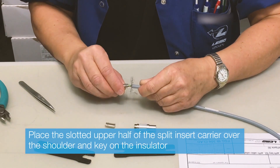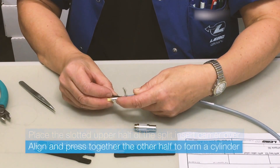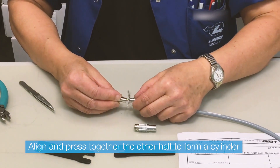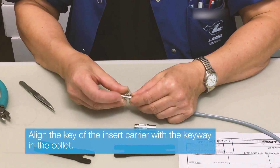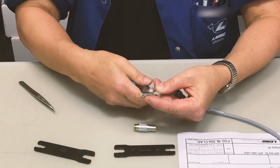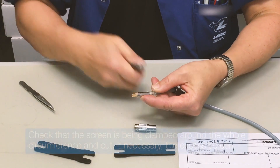Now start the final assembly of the connector. Cut off the screen excess with a pair of pliers.